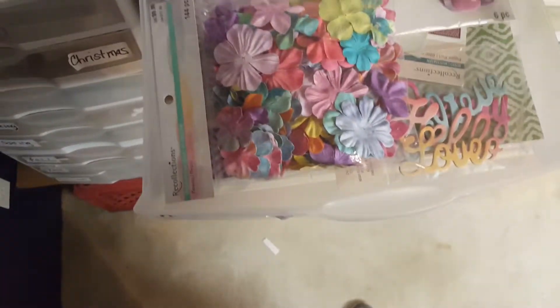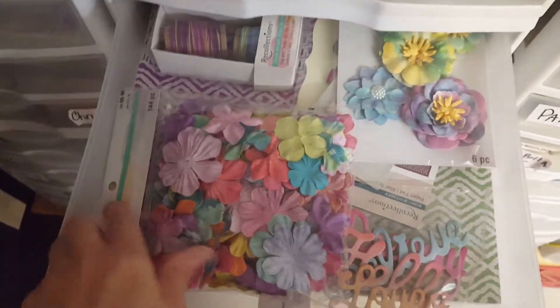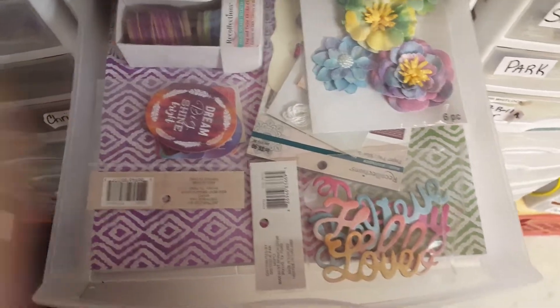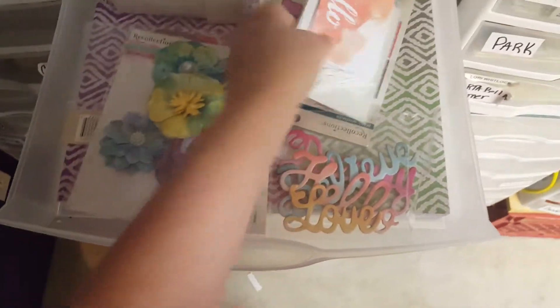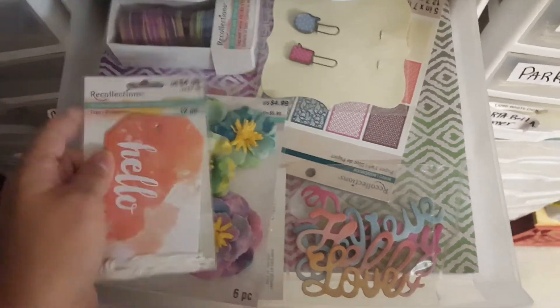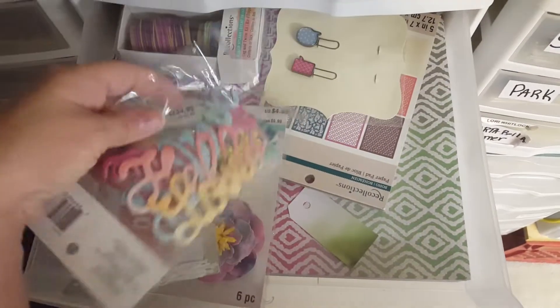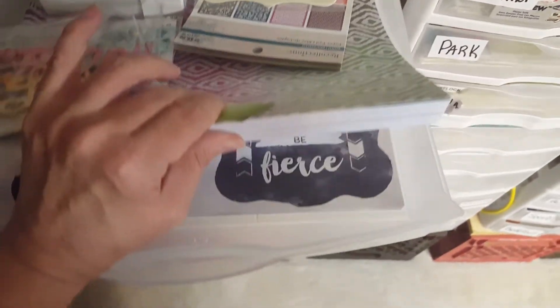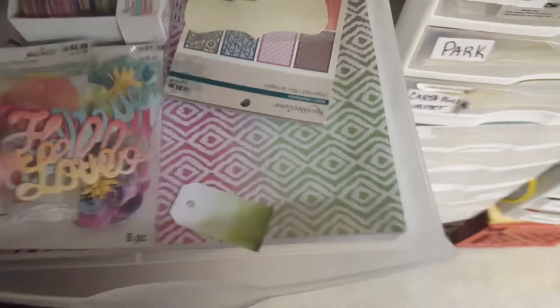Recollections — they sell this at Michael's. There's the flowers, and it comes with tags, the color splash, and then there's chipboard. And then I have the paper pad with it.